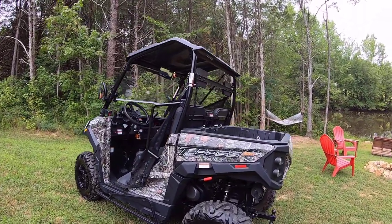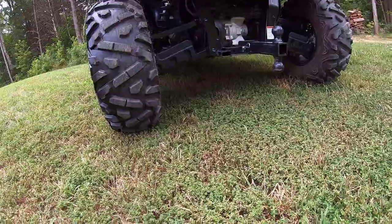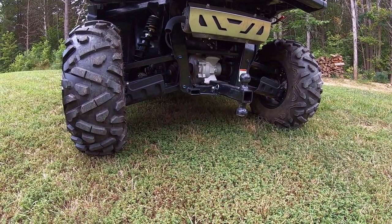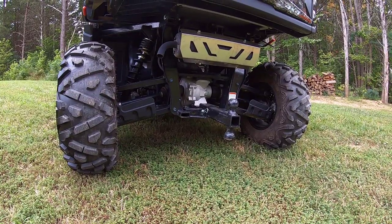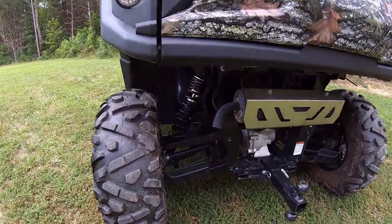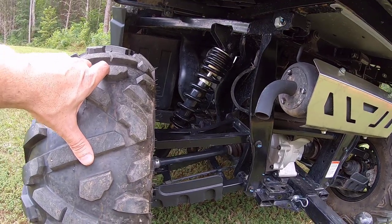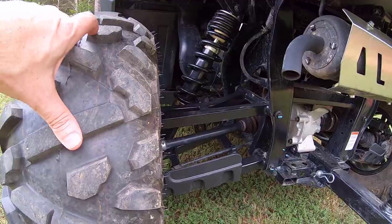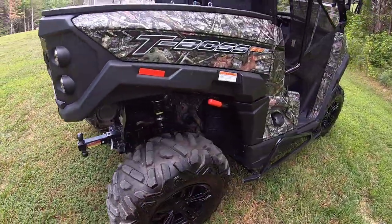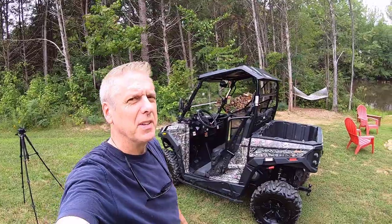It's always reliable, always hauls whatever I want — it's a beast. One of the things that separates some UTVs is ground clearance. This has about 12 inches of clearance throughout, which is pretty good. Not as much as the super high-end razors with 19 inches or so, but that's not what I got this for. I still appreciate the full-frame independent suspension on all four wheels — it really lets you go in any condition and it rides relatively smooth for an off-road vehicle.